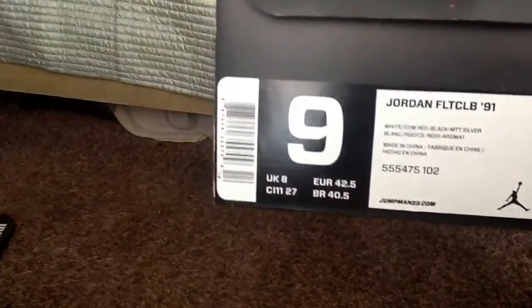As you can see, the retail price is $140. I got them for $150 plus tax. Here's the size — size 9. Jordan logo. Here's another Jordan logo in black.